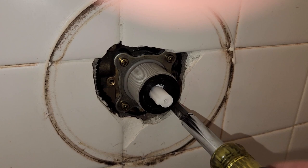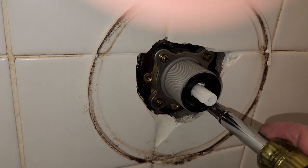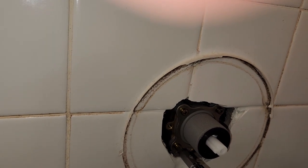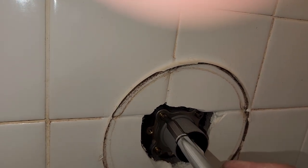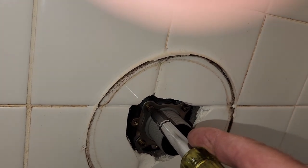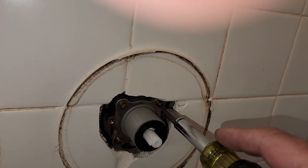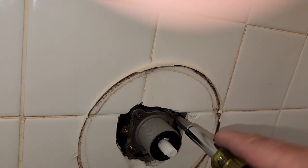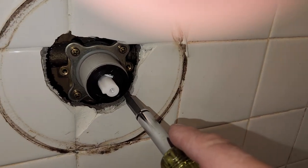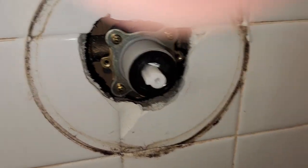You want to make sure that you get the silicone all around it except for the bottom two inches. The reason for that is if water does somehow get behind the cover plate, you want it to be able to drain out. So by not putting caulk down at the bottom, it gives any water that might get in there a chance to get away.